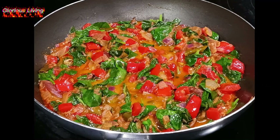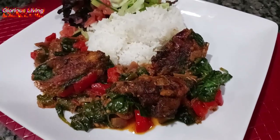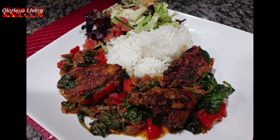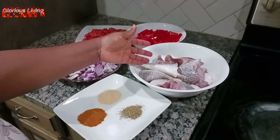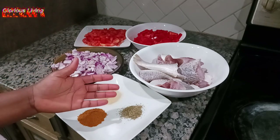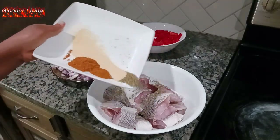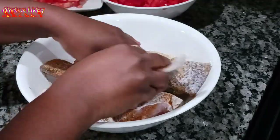Welcome back to Gloria Steven channel for another delicious recipe. Today I am making quicker fish in spinach sauce. I have my fish, diced pepper, diced tomatoes, onions, and my seasoning for the fish — that is garlic, Cajun seasoning, salt, thyme, and spices. I'm going to use that to season my fish.